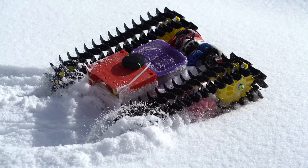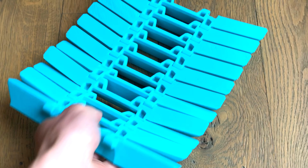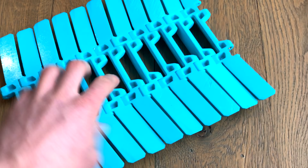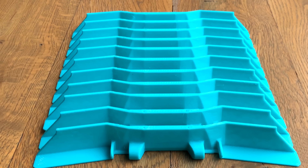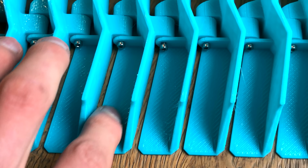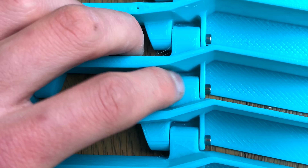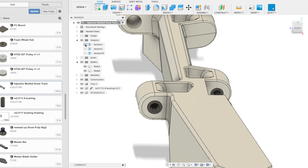For my next RC snowcat, I designed a new track that is 210 millimeters wide — that's 80 millimeters wider than the old version. The area that engages with the drive wheel is a narrow slot, so that snow will pass through without getting jammed up. The edges of the tracks have a flat platform so that they will float better in powder. Each track is held together with two M2.5 shoulder bolts that go through a brass bushing and thread into a molded-in insert.